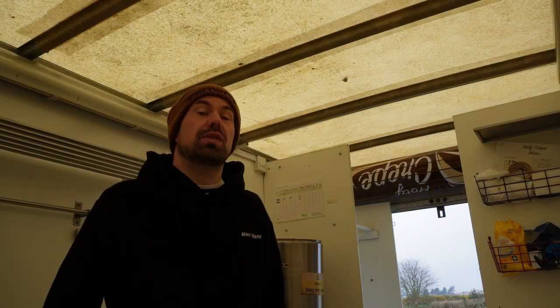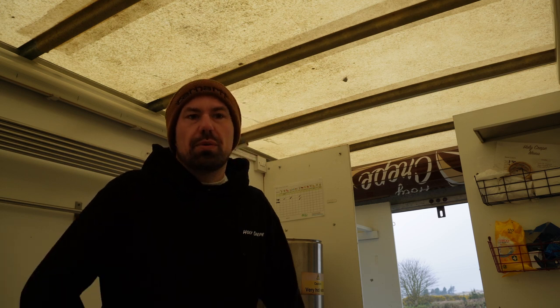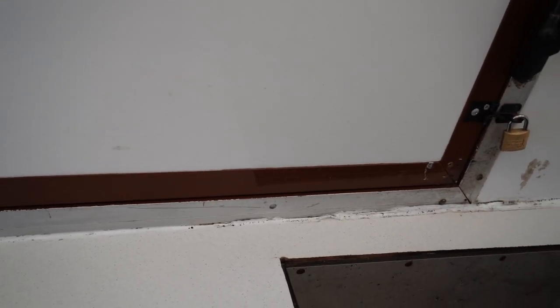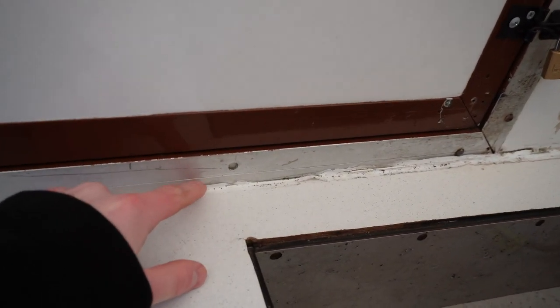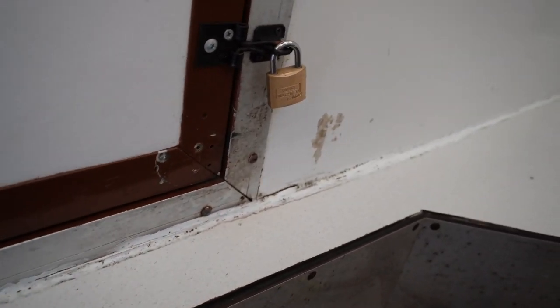The trailer has been outside for three months and I haven't used it — there's a lot of dust. Today I'm going to change the joints because they are really old and at some places they are coming off. There's also mold from storage, so everything is coming off and I'm going to change everything.